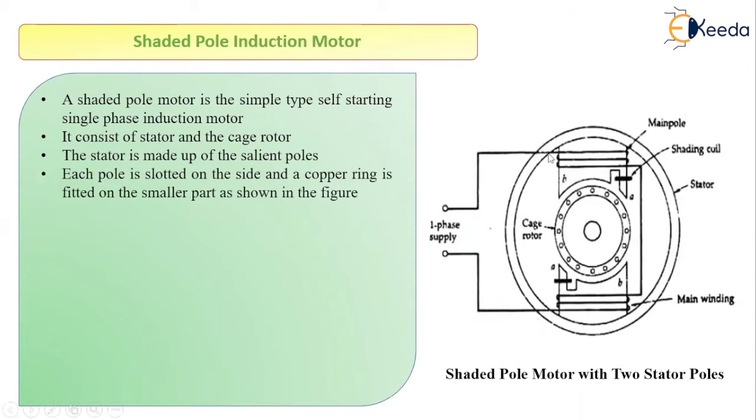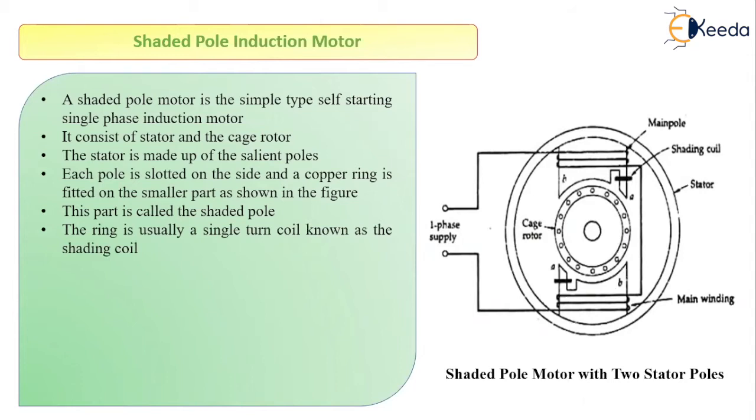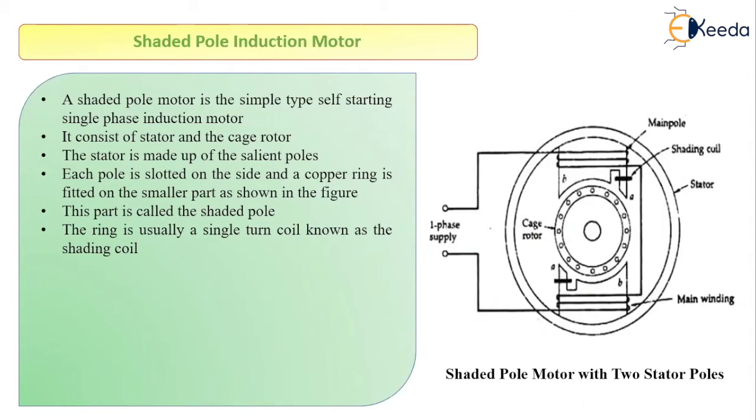The poles are divided into two slots. This small portion is covered by a ring made up of copper, which is placed on the small portion and is called a shading coil. This shaded pole is created by making a slot in the pole of the motor. This ring is mostly made up of just one turn of copper and is also called a shading coil.